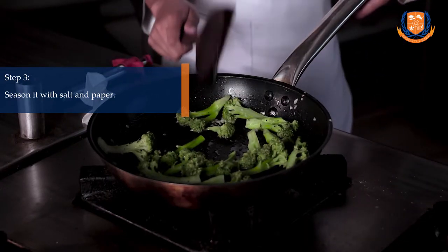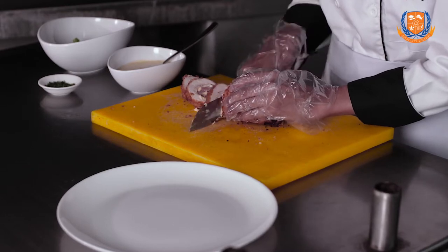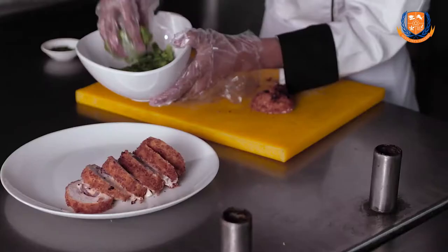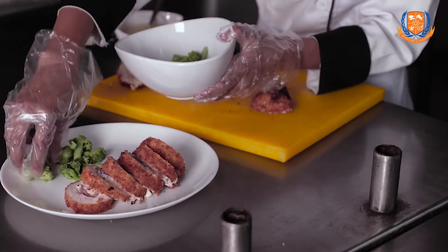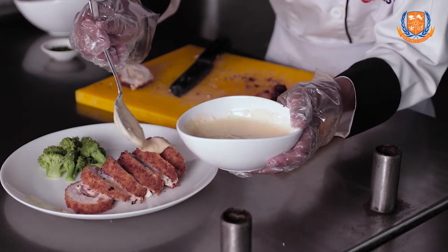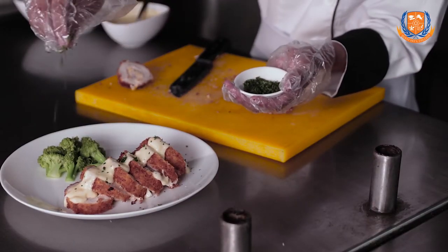Let's move to plating. Now we are going to cut the chicken in roundels. Carefully place them on the plate. Add the sautéed broccoli. Now take the sauce and drizzle it on top of the chicken cordon bleu. At last, garnish with some chopped parsley. Our chicken cordon bleu is ready.